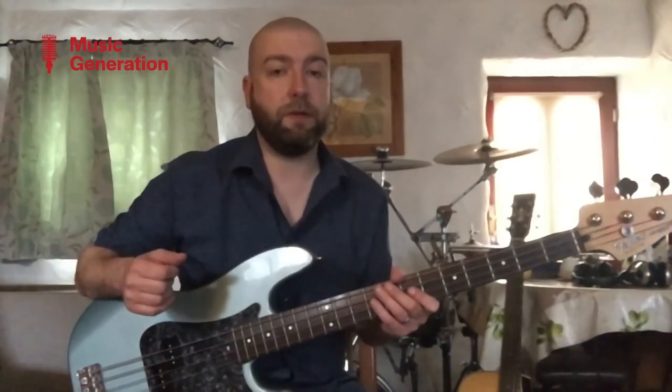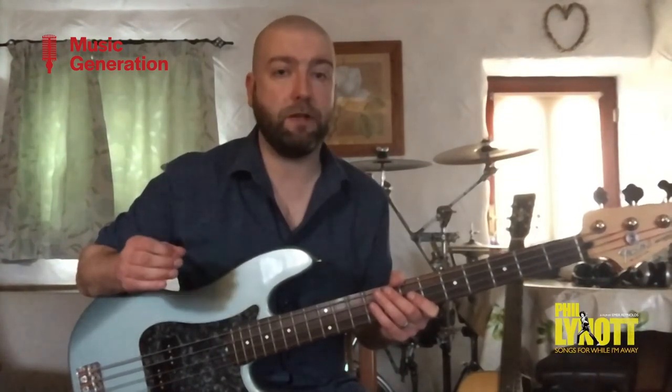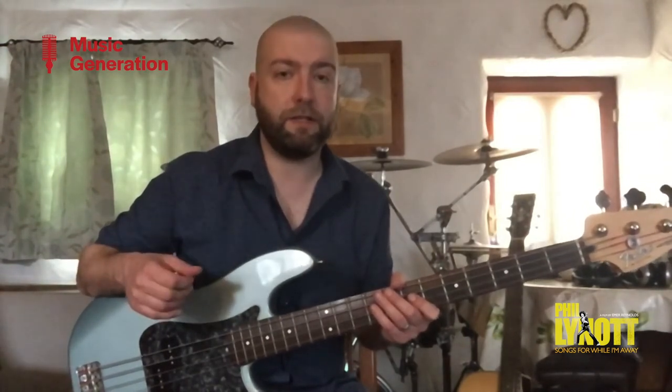Even though the chord progression of this song is quite simple — it's four chords: E minor, D, C, and G — there are three distinct bass lines in this song: the intro, the verses (which is the same for the solo), and then the outro.